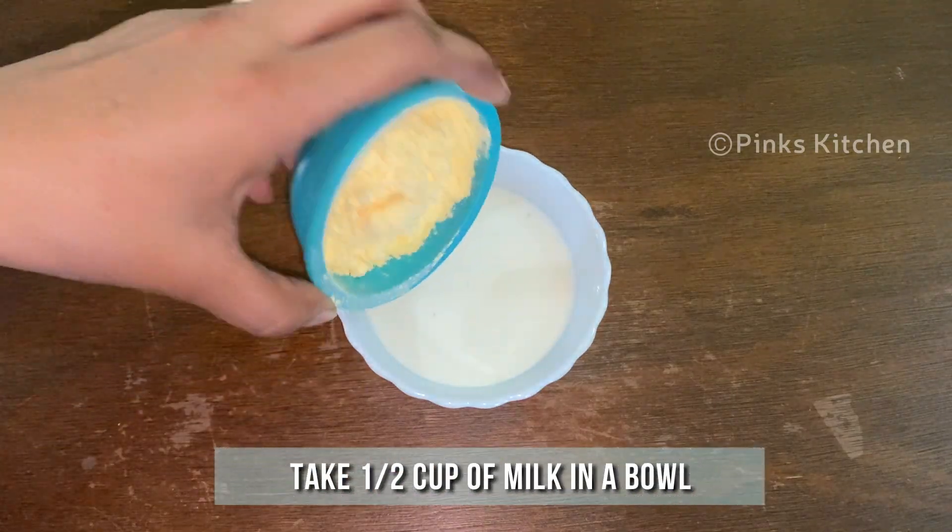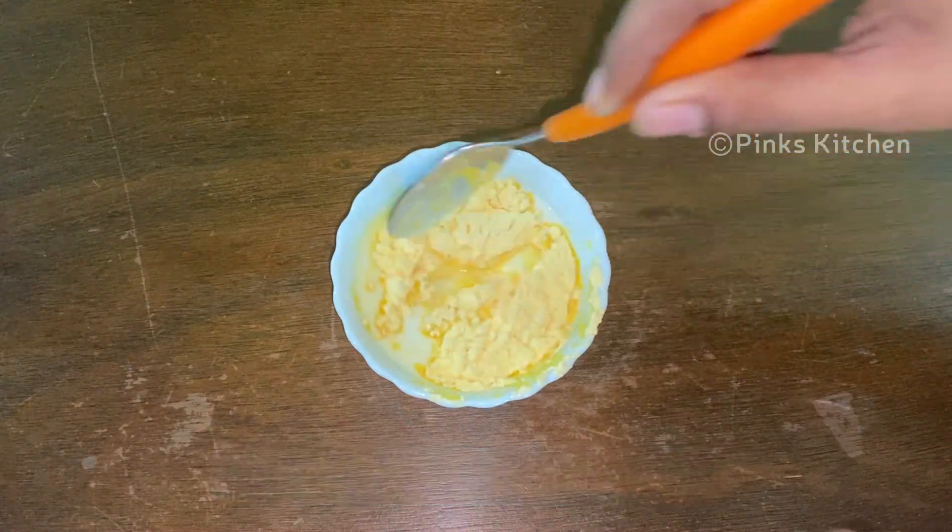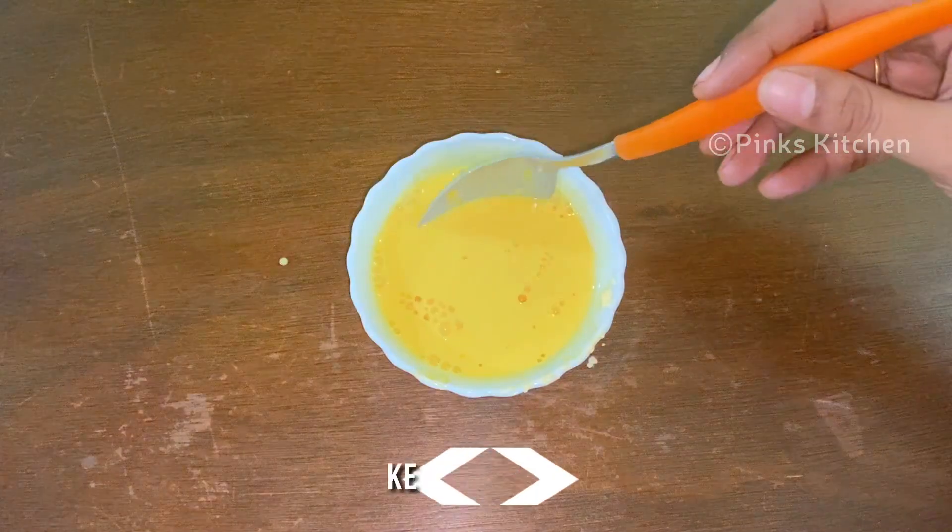Take half a cup of boiled and cooled milk in a small bowl. To this, add 2 tablespoons of custard powder. Mix it well and make sure no lumps are formed. Keep this ready.